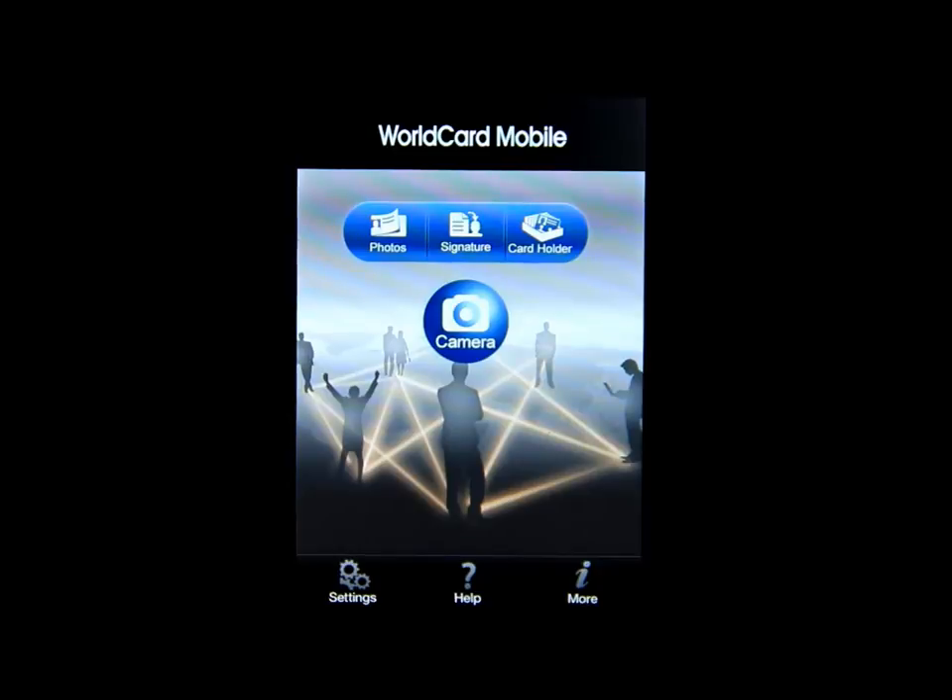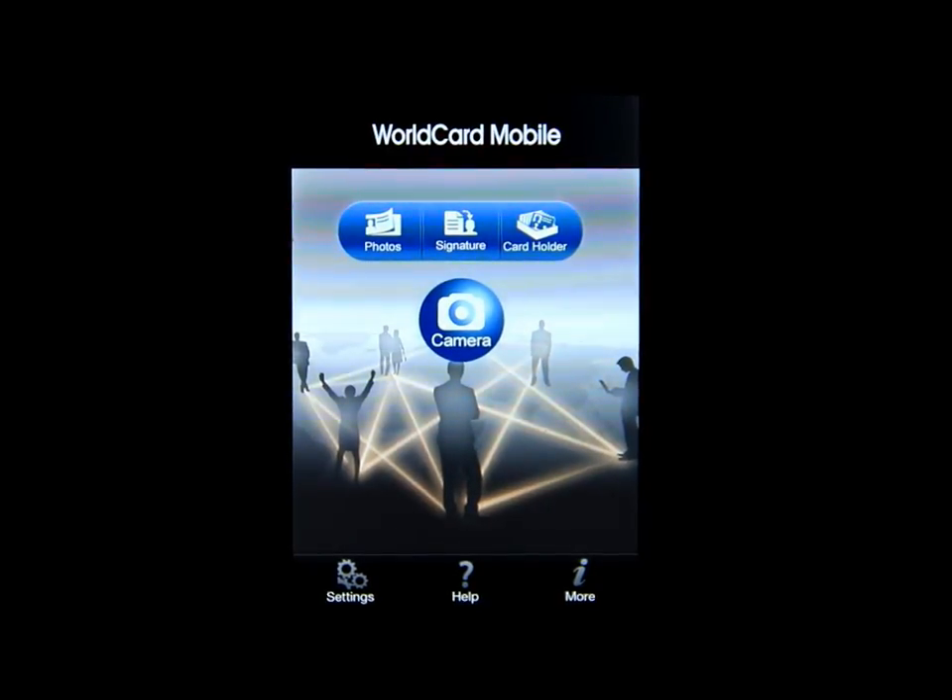Thanks for watching this app review today of World Card Mobile. Please rate, comment, and subscribe — thanks for watching everybody.